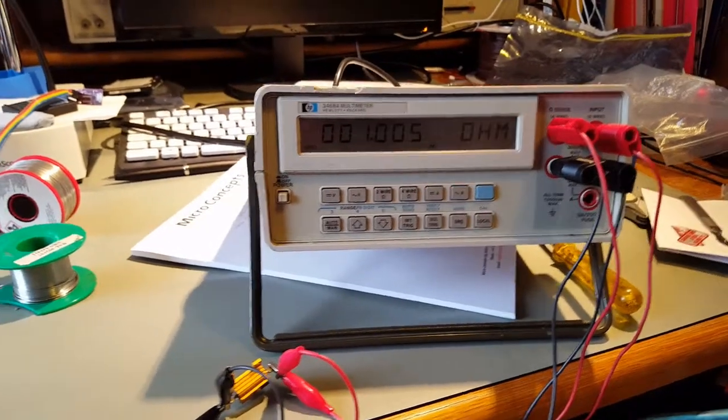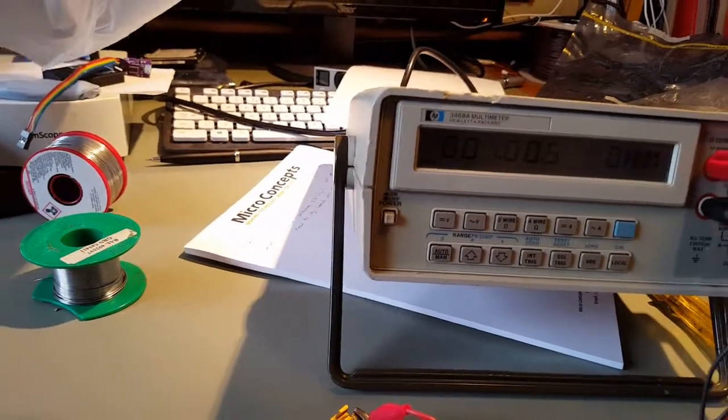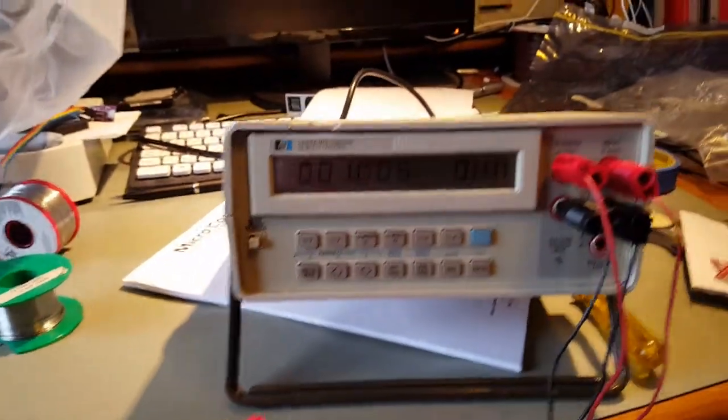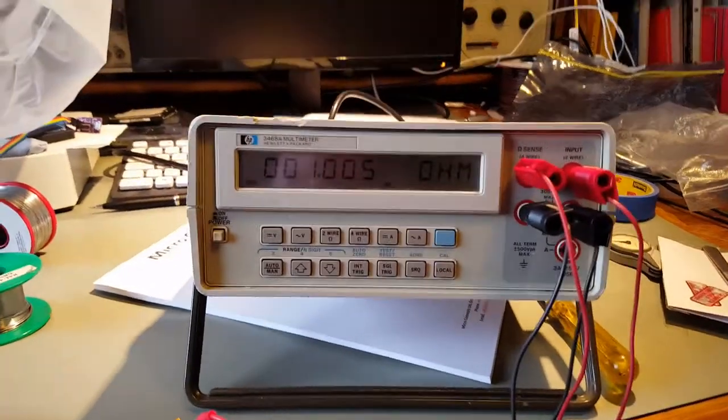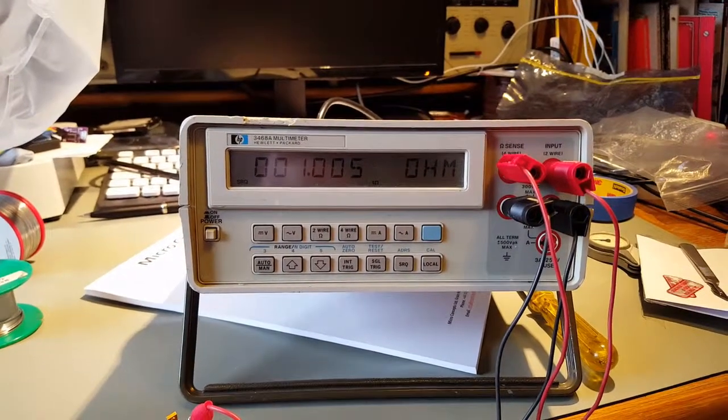We'll sort out some DC measurements. What I'll do is I'll just connect it to my power supply, and let's move the microscope out of the way. We'll set some voltages on the power supply and see what we've got here.